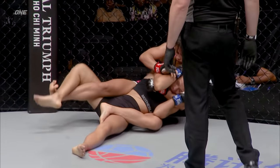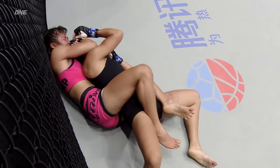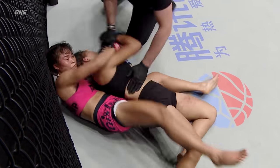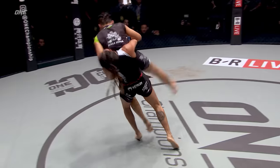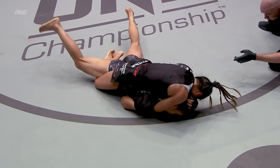Stamps gonna try and choke her out. Is at the beginning of the end. Plenty of time. Yes! Drawweight champion! Like a Chinese pancake! Look at the knee!